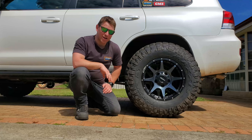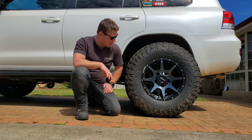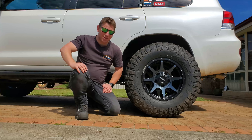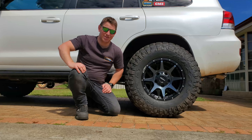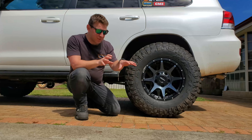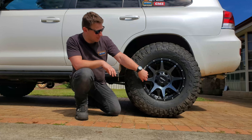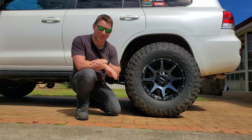The tires themselves are awesome — I've heard great reviews on them. My mate Harry runs them and says they're a pretty good thing, so I'm going to try these out. I really wanted to get the Nitto Trail Grapplers, but unfortunately the stock is very limited at the moment and their prices reflect that, so I've decided to go with these.